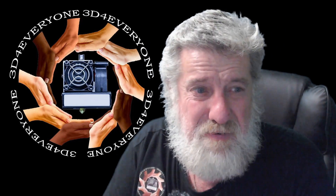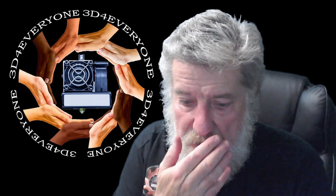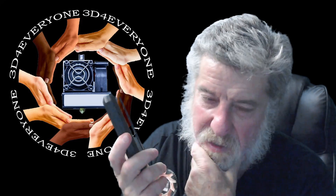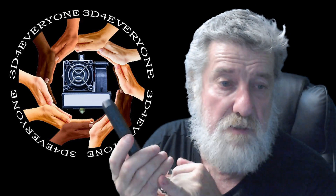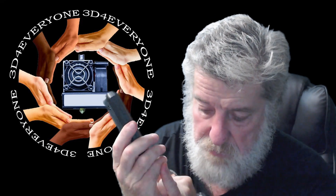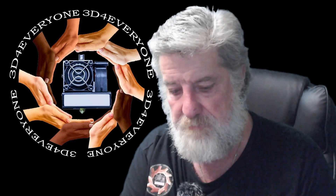It is a 1080p HD camera — 1080 by 920. The screen on the unit is a 4.3-inch touchscreen. What this allows you to do is run Klipper on your older printers. A lot of the Creality brands are supported, especially the Ender 3 ones — your original Ender 3, Ender 3 Pro, Ender 3 V2, Ender 3 V2 Neo, and the Ender 3 V3 SE — as long as they have a 32-bit board.